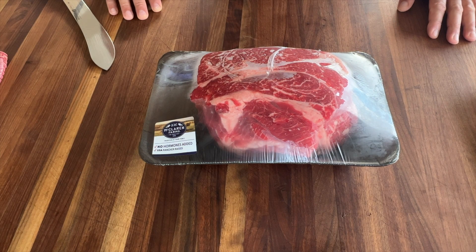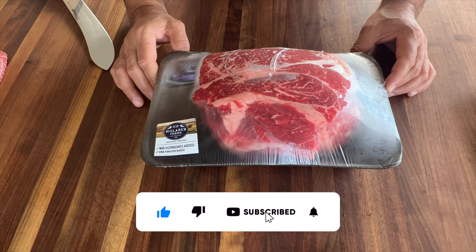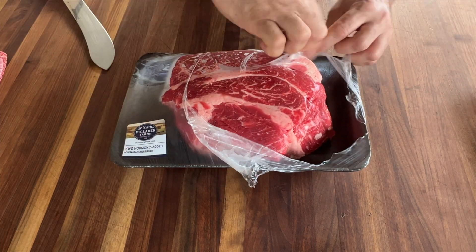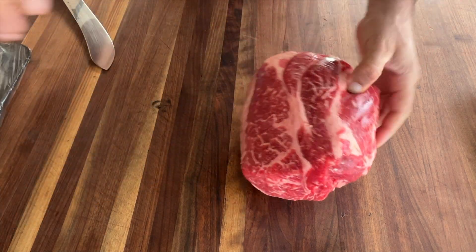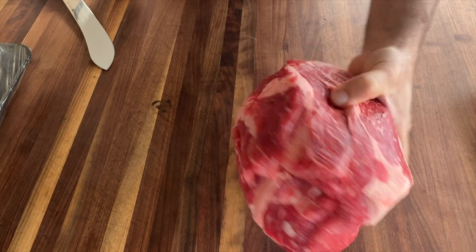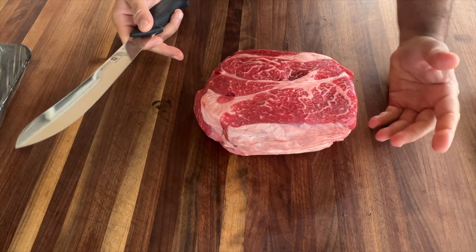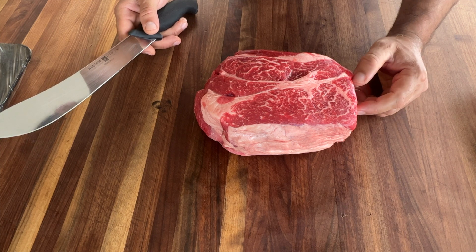Hello friends, welcome back, thank you for tuning in again — another episode of the Backyard Warrior. Here I have some chuck roast, around four pounds, and we're gonna make some beef carnitas today. First thing to do is cut this piece into small pieces and dry brine it with salt, let it sit in the fridge overnight.